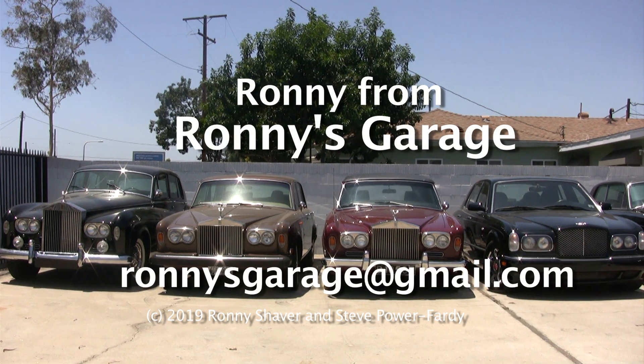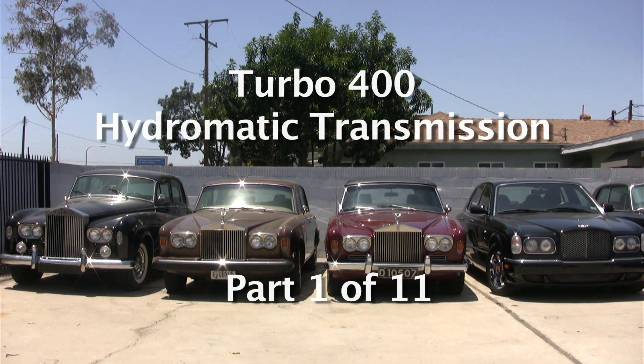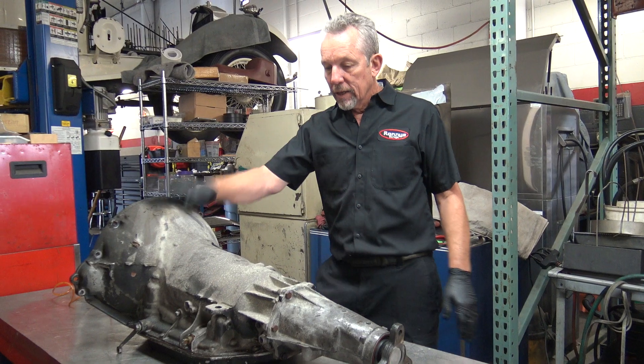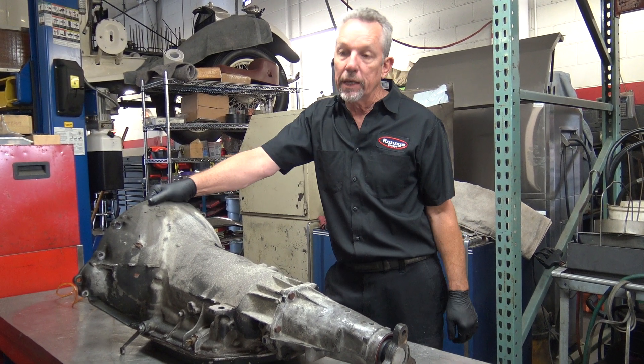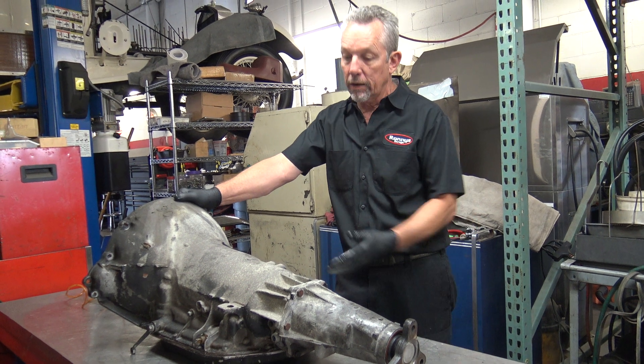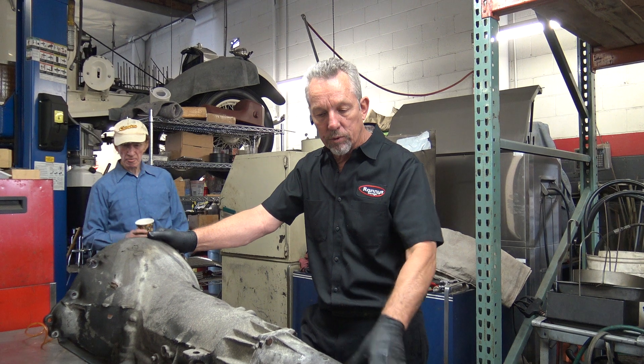I'm Ronnie from Ronnie's Garage and we're having our monthly tech meet and we're going to be taking apart a turbo 400 hydromatic transmission. This is a big heavy-duty transmission. General Motors used these in the big Cadillacs, big trucks and all that for years. Rolls-Royce used it too, though it's a little bit different for the Rolls-Royce.